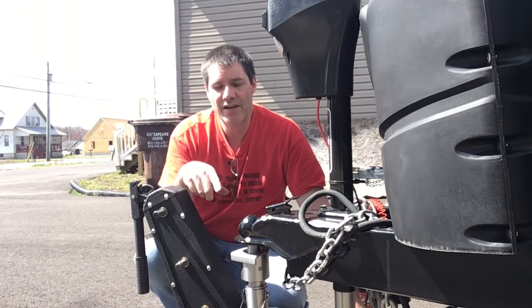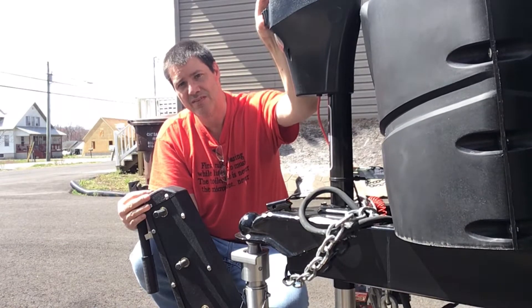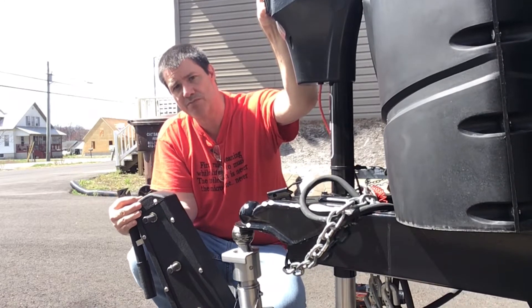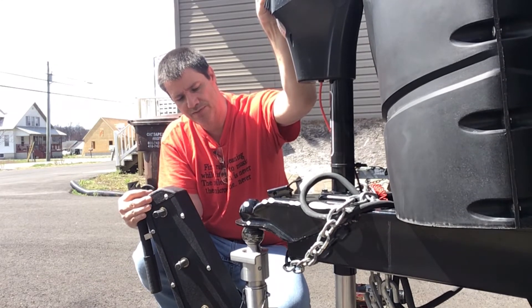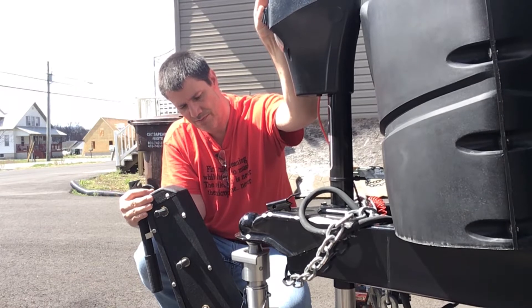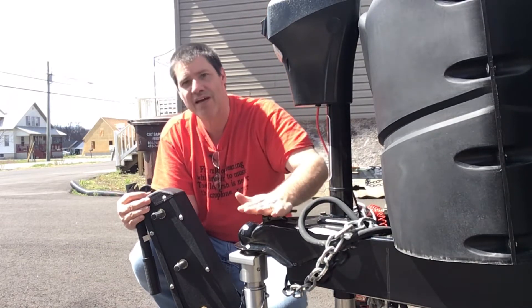I have the Trailer Valet here and I have it positioned right underneath our camper — see there's the ball. All you do is lower this down onto your ball and lock it.